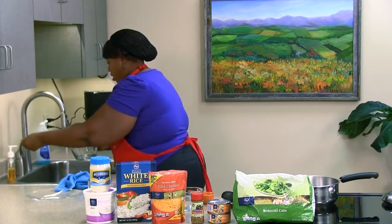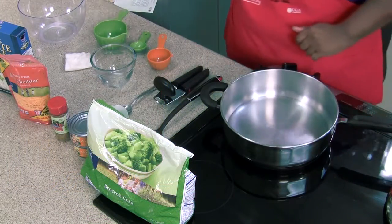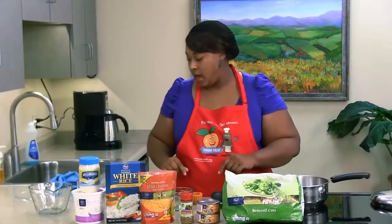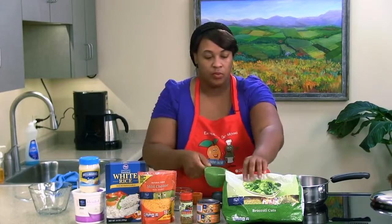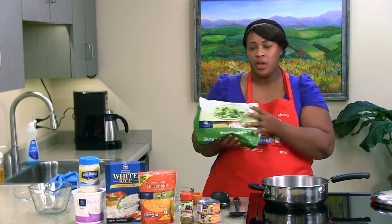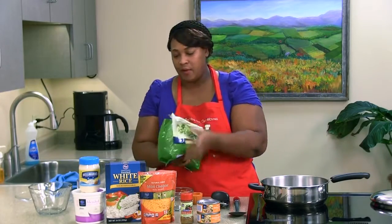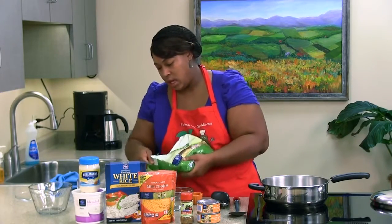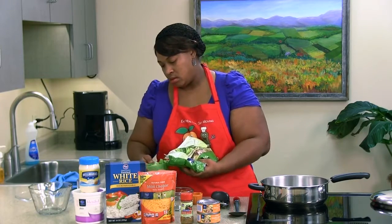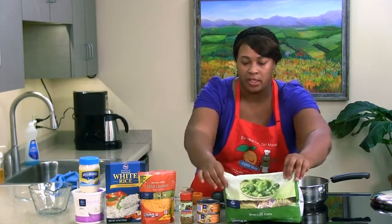Let's get our cup of water and go ahead and add our cup of broccoli. It's a good thing to buy more broccoli than needed because it's a lot cheaper. You can always tie it back up with a twisty tie or put it in a freezer bag to save money for other recipes. We're just going to put the broccoli in our water and let it steam up before we add our instant rice.